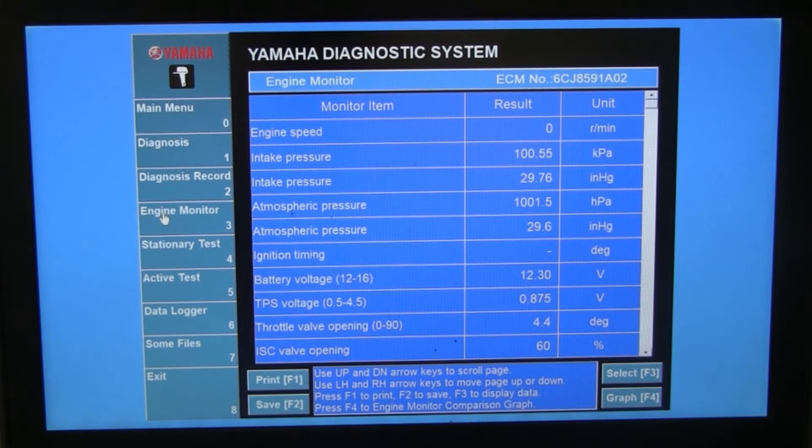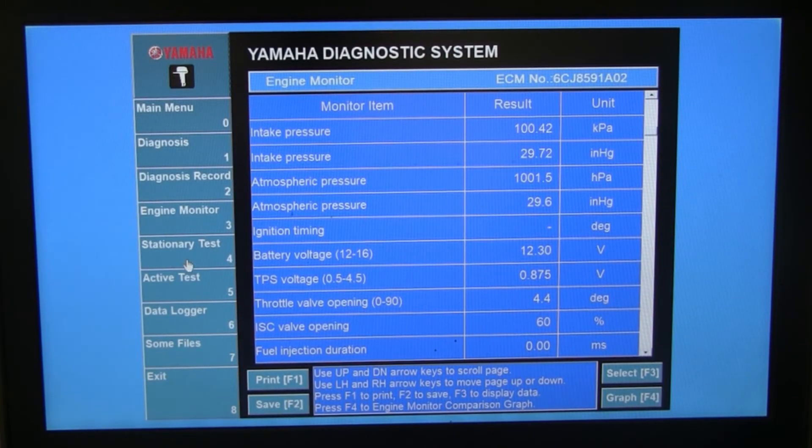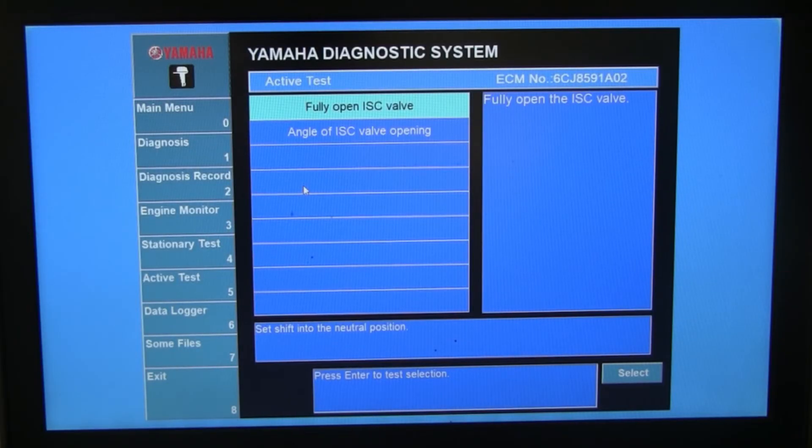Under Engine Monitor you get current stats while the engine is running or at key-on. It gives you ignition timing, battery voltage — right now it's 12.3V; when running it goes up to 14V, confirming the alternator is charging. You also get intake pressure, atmospheric pressure, and ignition timing, which is blank since the engine isn't running. Stationary Tests are things you can do with the engine off — for example, it can fire ignition coils 1 and 4 and report results. It can also test the injectors, fuel pump, and ISC valve.